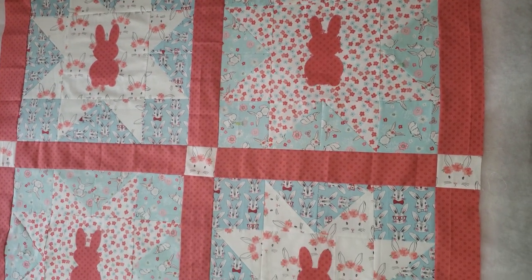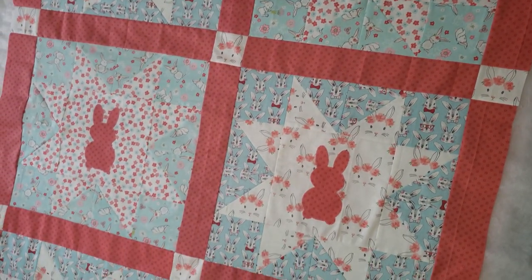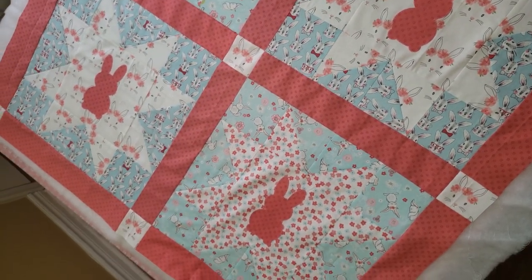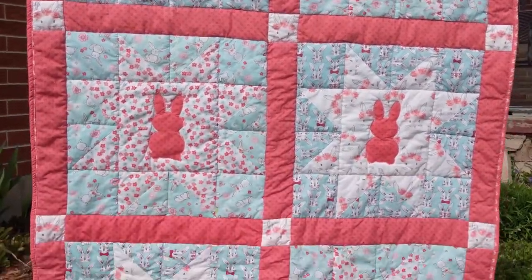When you're done, all that's left is to sandwich your new quilt top on some batting and backing fabric to quilt and bind as desired. Happy sewing!